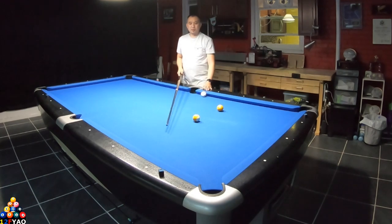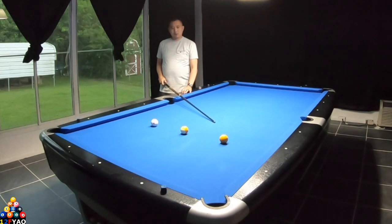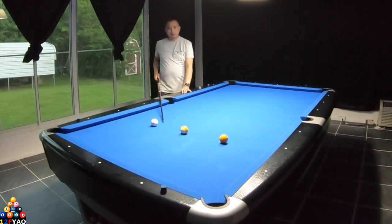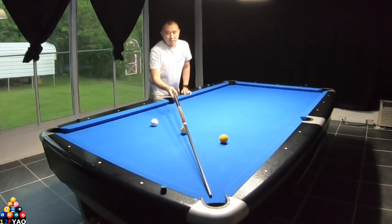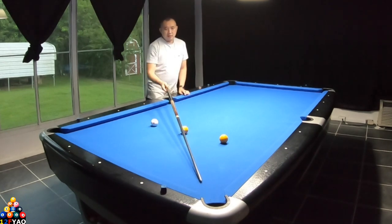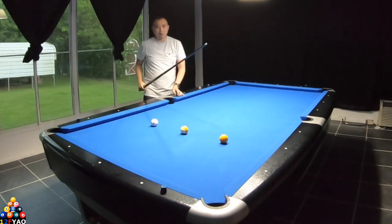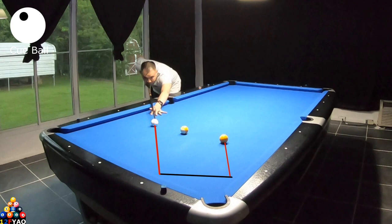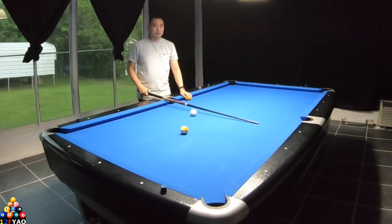Now another example — the cue ball and object ball are in the same place, but this time we're using a different corner. Get the halfway point between the cue ball and object ball — it's where the nine ball is. Slide the cue stick in the middle of the pocket opening and do a shift. If I hit this point on the first rail, I should hit the object ball. Now let's go to the other rail.